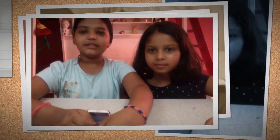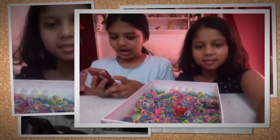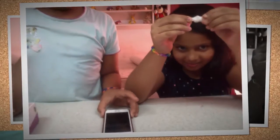We have two minutes to make a bracelet and a ring, and we'll be gifting that ring to each other. Let's get started — I'm basically starting the stopwatch now.